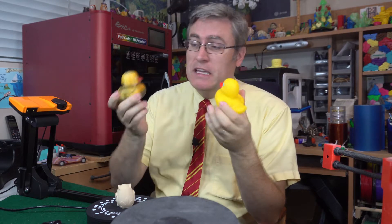Beware all you makers of things — I have got a full color 3D scanner and a full color 3D printer. I am capable of making exact copies of — oh hey everybody.